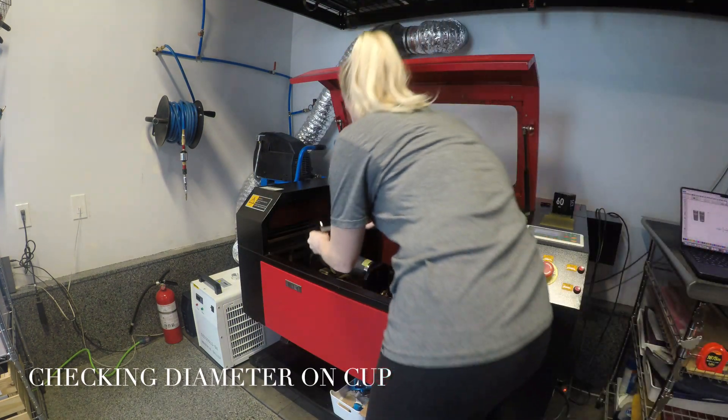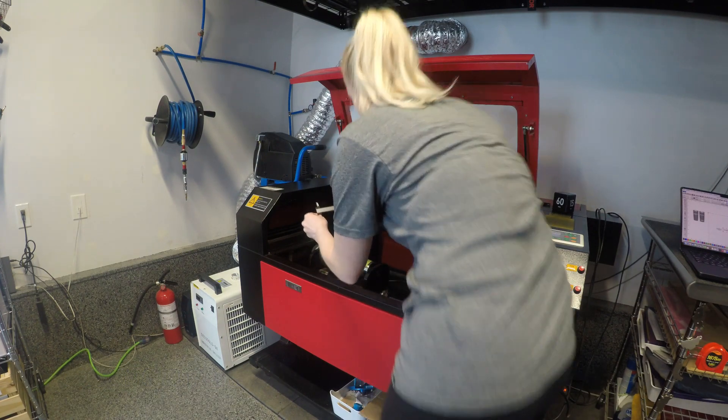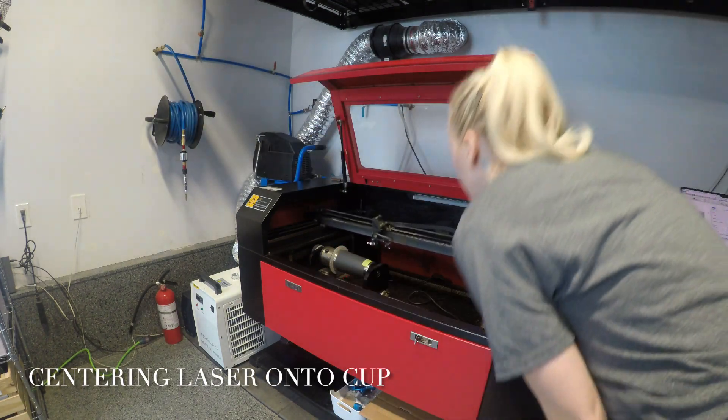Now here I am just going to check the diameter of the cup. The diameter of the cup is 87 millimeters. Now I am positioning the laser onto the center of my cup.